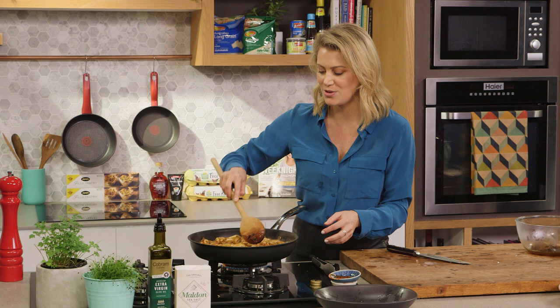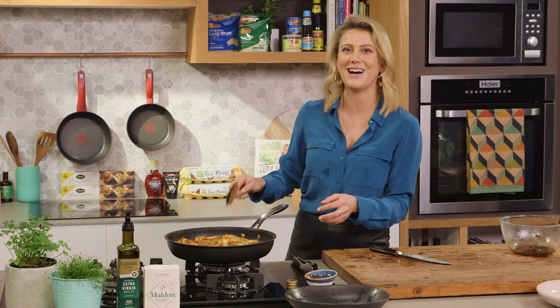Then all we need to do is finish it off with some sour cream. In the meantime, I'll get the garnish ready, which is just finely chopping some gherkins and some dill.